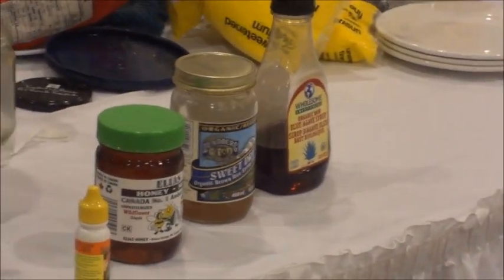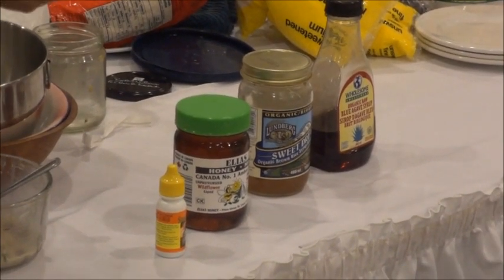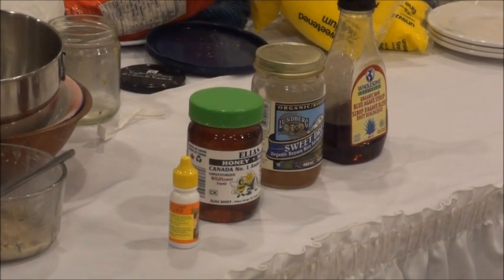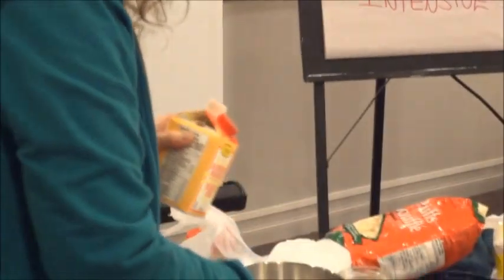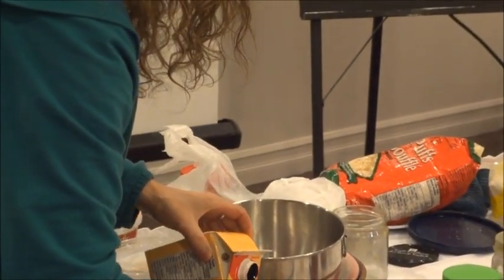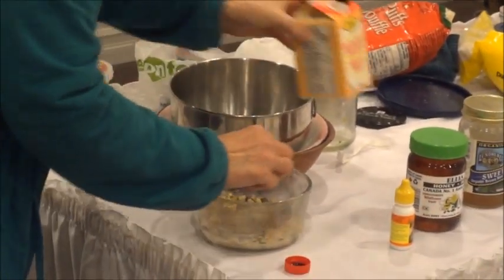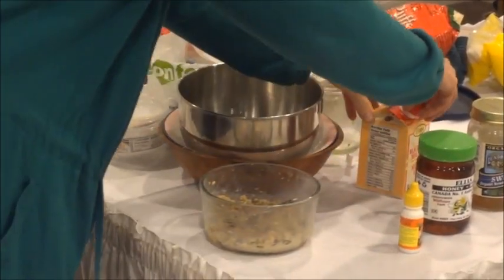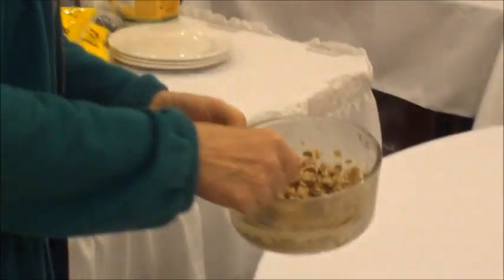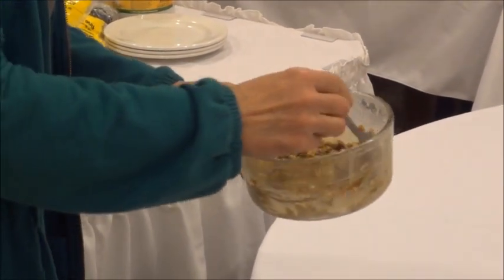When you get dark blackstrap molasses, even though it comes from sugar, this is just so full of iron. You really are not going to use very much. If you want to add some to a recipe, you're not going to put very much because it's going to overpower the whole flavor. But you can use a little bit and you're getting loads of iron, loads of minerals.